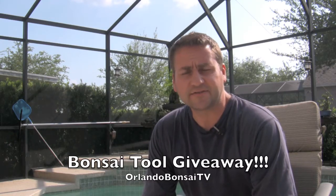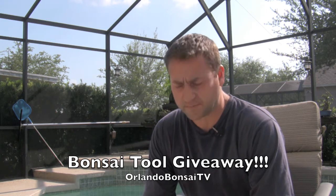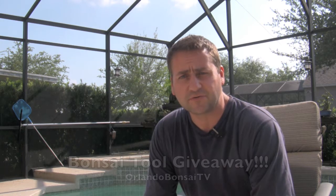Hi, this is Paul with Orlando Bonsai. This video is not going to be the normal video where I do a demonstration or talk about an aspect of bonsai. This one is to thank all the subscribers — all those who have subscribed to Orlando Bonsai TV.